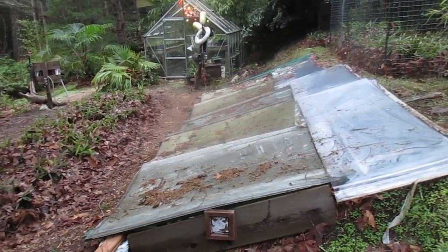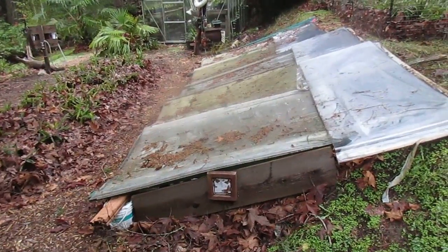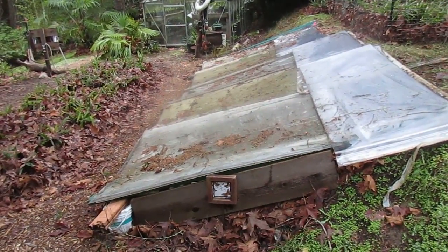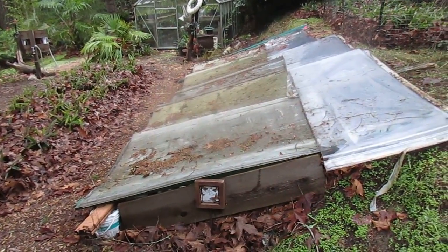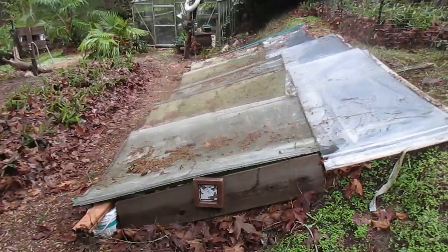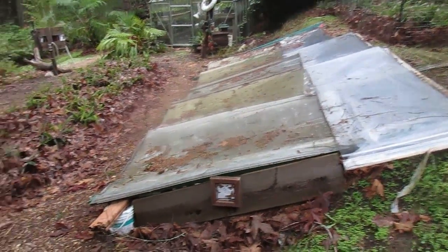But this is what I do to overwinter our nursery stock. In here, in these cold frames — unheated cold frames — we have about 2,000 size Trachycarpus fortunei and hybrid liners in 2.5 inch pots. No heat whatsoever, and you throw the lexan over the cold frames and they're good to go for the winter.